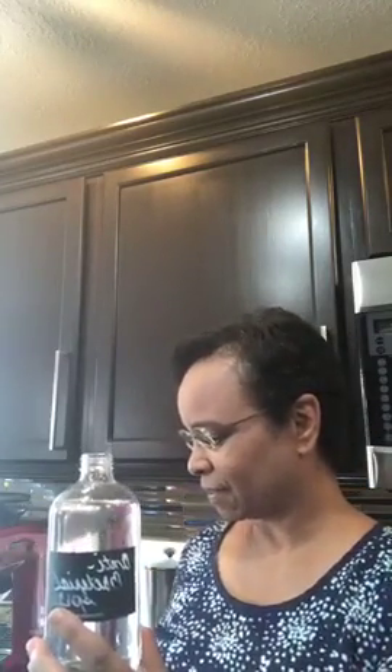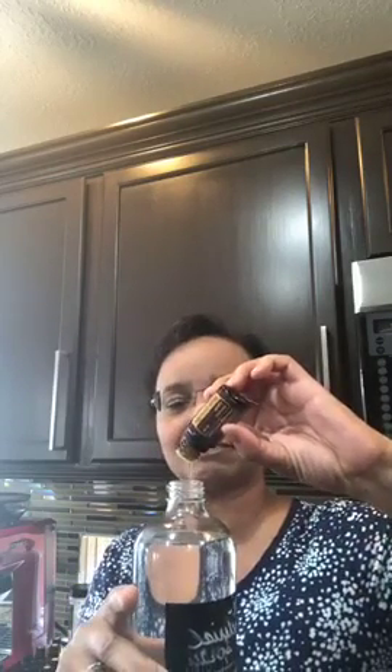Now the good stuff — I'm adding doTERRA wild orange. You cannot smell this without feeling like you're in a good mood. I'm adding about 20 drops of wild orange. You can actually drink this oil — put a drop in your water. It's a citrus oil that helps detox and clean your body.